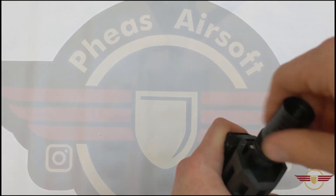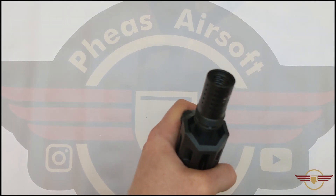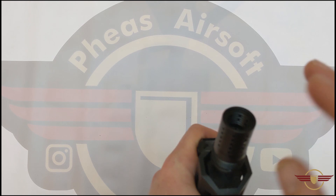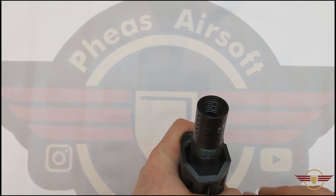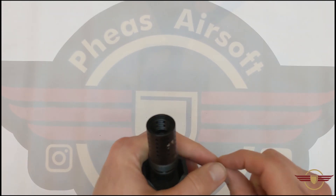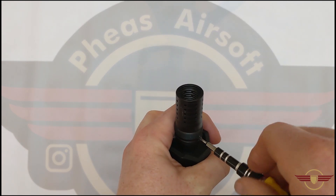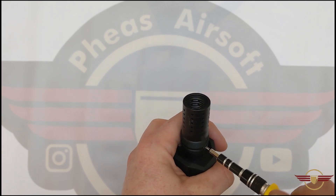Now make sure you remove that grub screw first. If you don't and you carry on, several things are going to happen — all of which are bad. One, you're going to really damage the threads that are underneath this muzzle brake, and if you do get it off I'd be surprised if the threads were in a state where you could actually put on a new suppressor. The other thing is you're going to damage the grub screw so it's probably not going to tighten down nicely and stay secure. You're effectively going to ruin the end of your outer barrel.